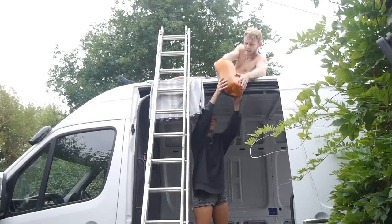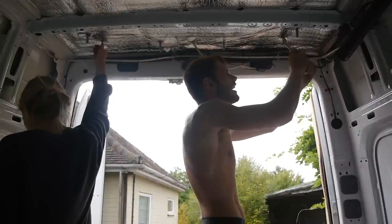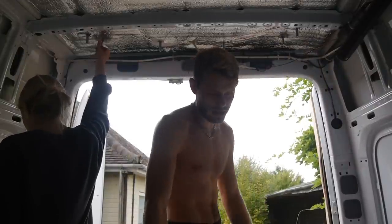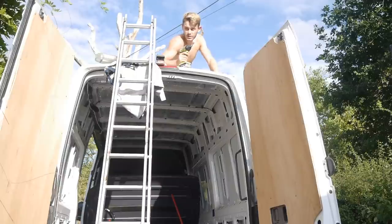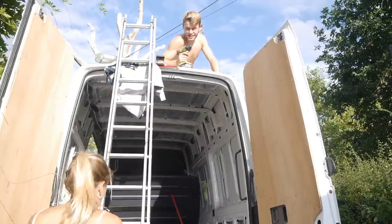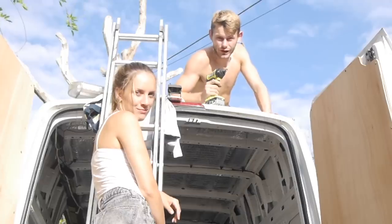Removing the first light was a pretty quick job. The second light, not so much. Little update for you — this light is taking about ten times longer than we thought it would. We've been here for a good hour probably now. The bolts on the side of the van are impossible to get to.